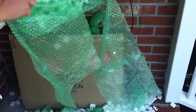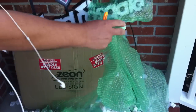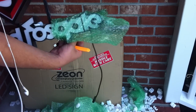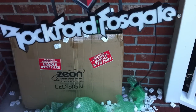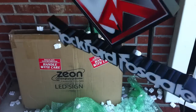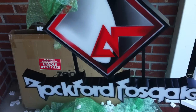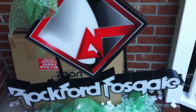Oh, how cool was that? There you go — Rockford Fosgate LED sign. Cool. I have to take it inside now and find a dark place where we can plug it in and see what it looks like. Let's do that real quick.